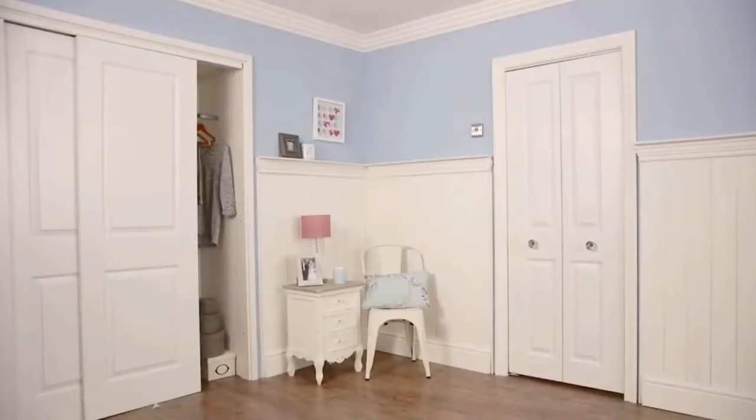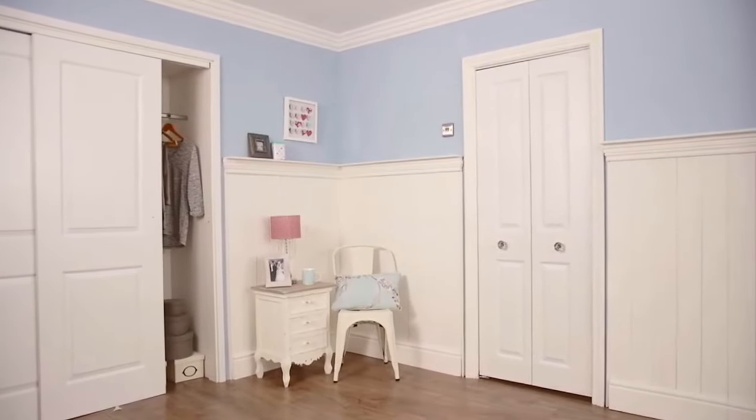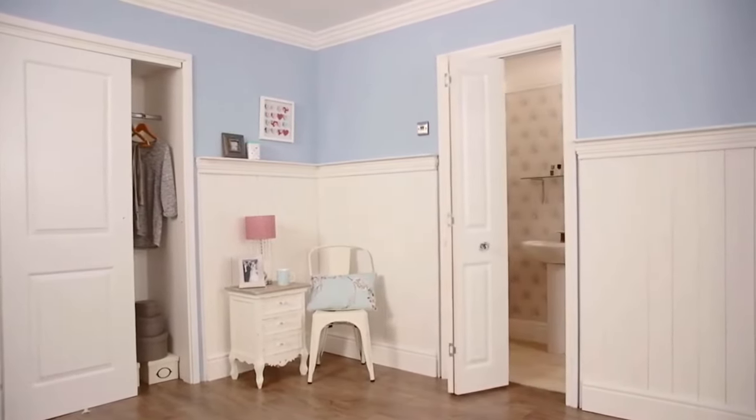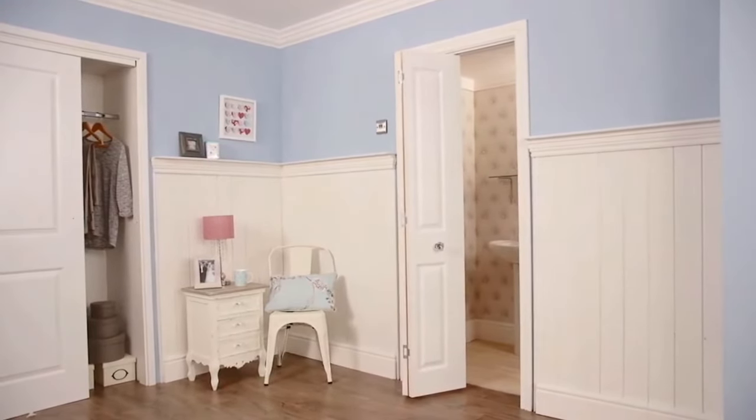Bifold doors are an ideal room dividing solution and perfect for small spaces like closets, cupboards or bathrooms. In this video we're going to show you how to fit a single bifold door kit into an existing opening.